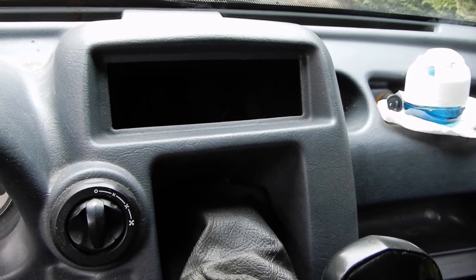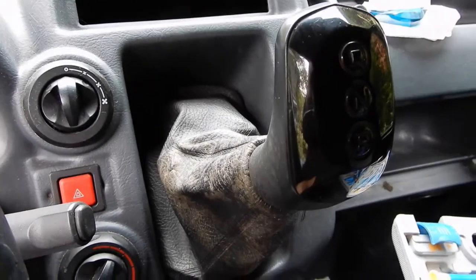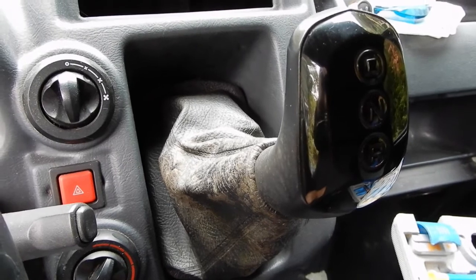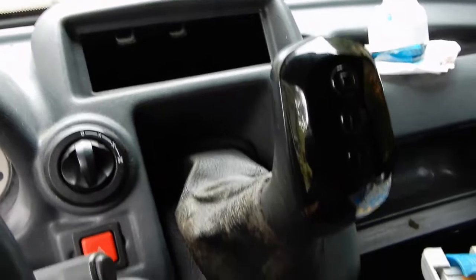I dream of one day fitting a push button arrangement — you know, three buttons: drive, neutral, reverse. Like a Voith or ZF type of arrangement. But I'm dreaming. In fact, the new Citroën Ami has three buttons to select drive, neutral and reverse. The buttons would be down here, so as you're driving you'd select the buttons down here — that's quite clever. But I dream of having a push button selector.